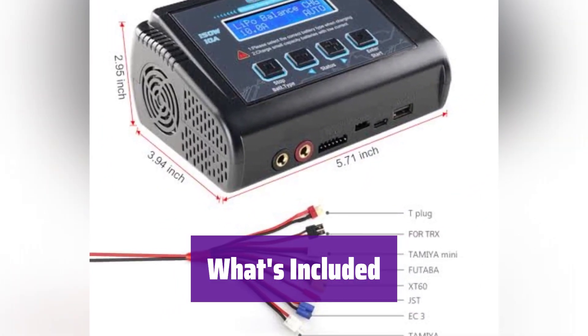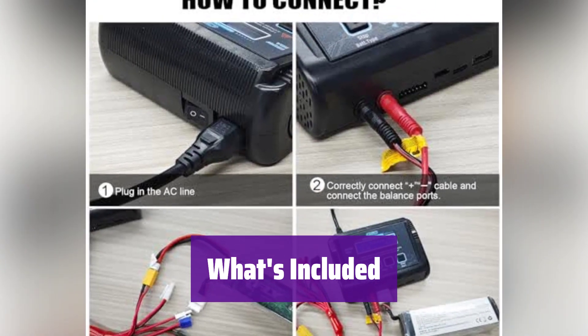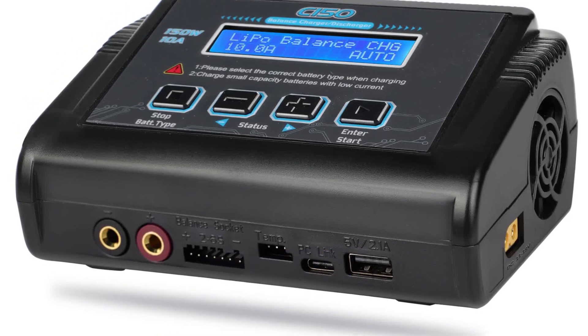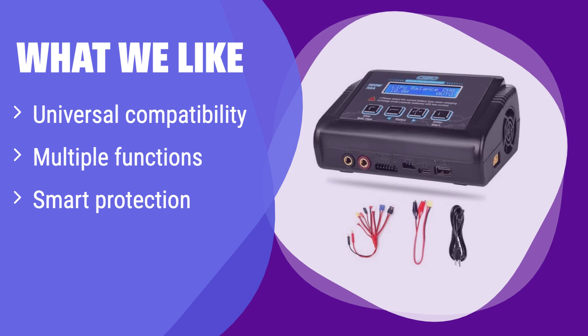It comes with an AC power cord, DC cable, balance board, and an explosion-proof bag. Plus, it includes a multi-charging harness with various connectors for ultimate compatibility. This charger is designed for ease of use, even for beginners — the intuitive interface makes charging your batteries a breeze. What we like: this charger supports a wide range of battery types and voltages, offering various charging modes and smart safety features. If you prioritize safety and versatility, this is an excellent choice. Choose this for peace of mind and ultimate compatibility.